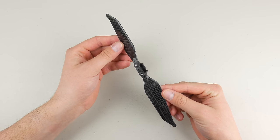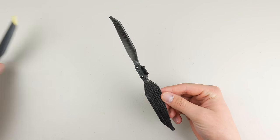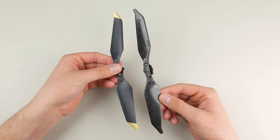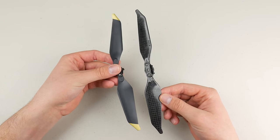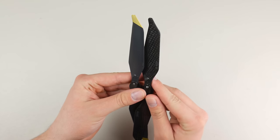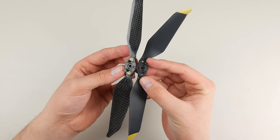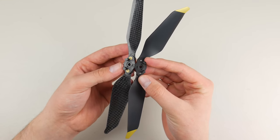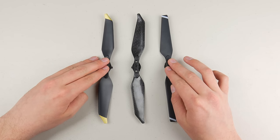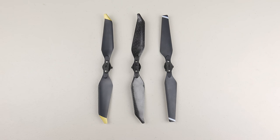Taking a closer look at these carbon fiber propellers, you'll notice they are designed just like the 8331 low-noise propellers made for the Mavic Pro Platinum, to get quieter and longer flight time. They are the exact same design, from the small curve at the end down to the locking mechanism in the center. These two propellers are longer and wider than the original Mavic Pro propellers, and with these design changes, we can hear a pretty big difference in noise when flying.